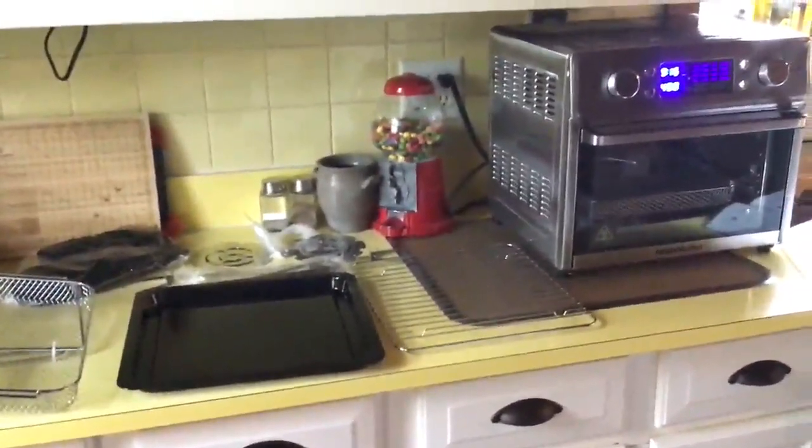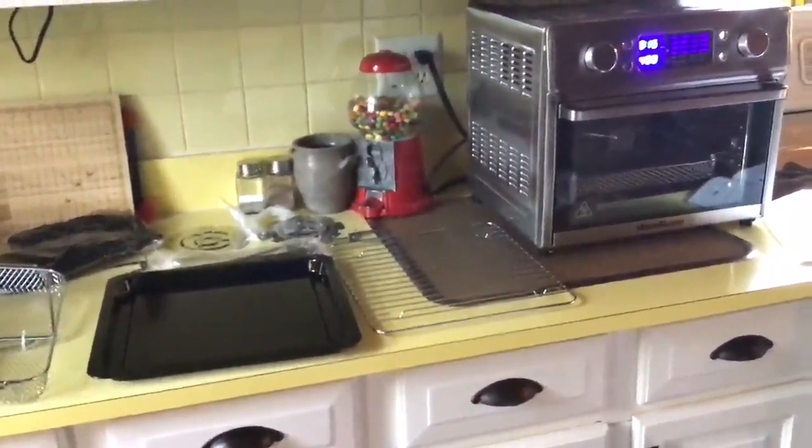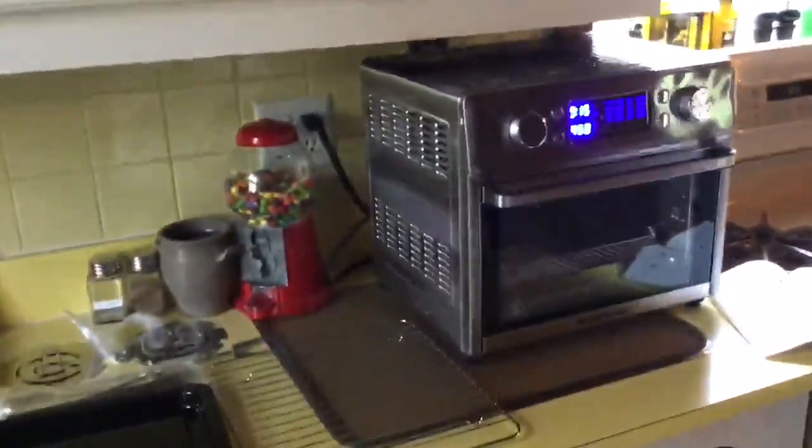This is a really terrific air fryer. It comes with a ton of accessories, which is the reason why I went with this one. It has not one, but two air fryer baskets.